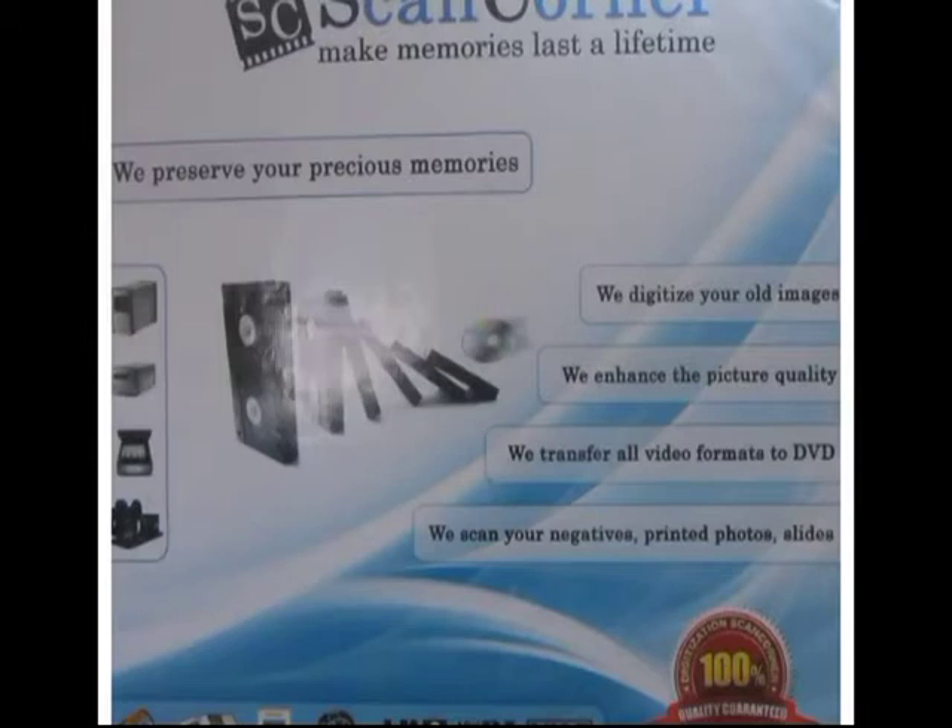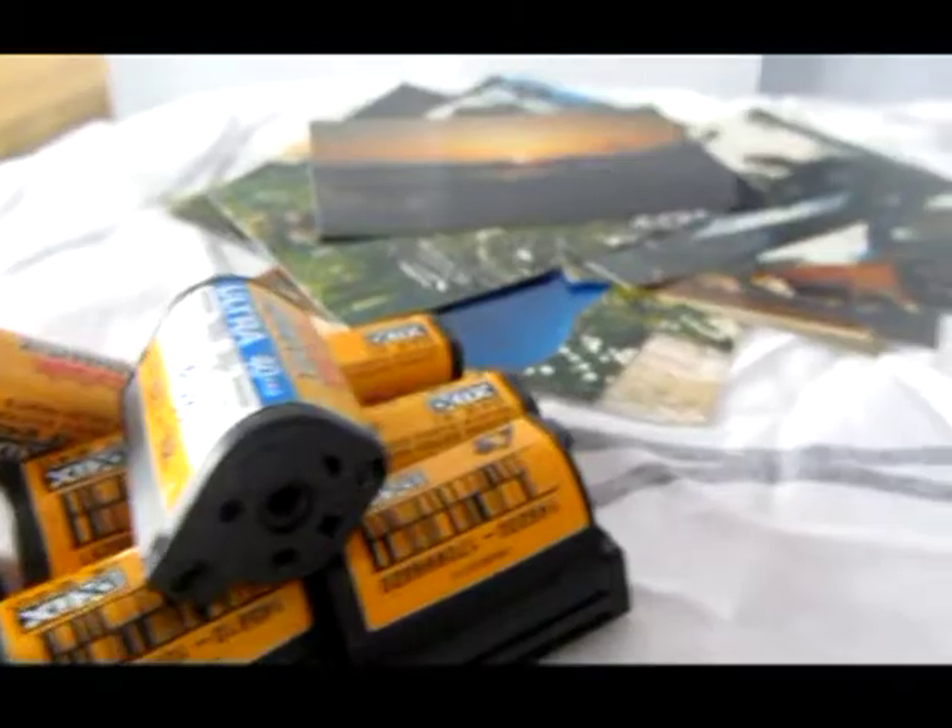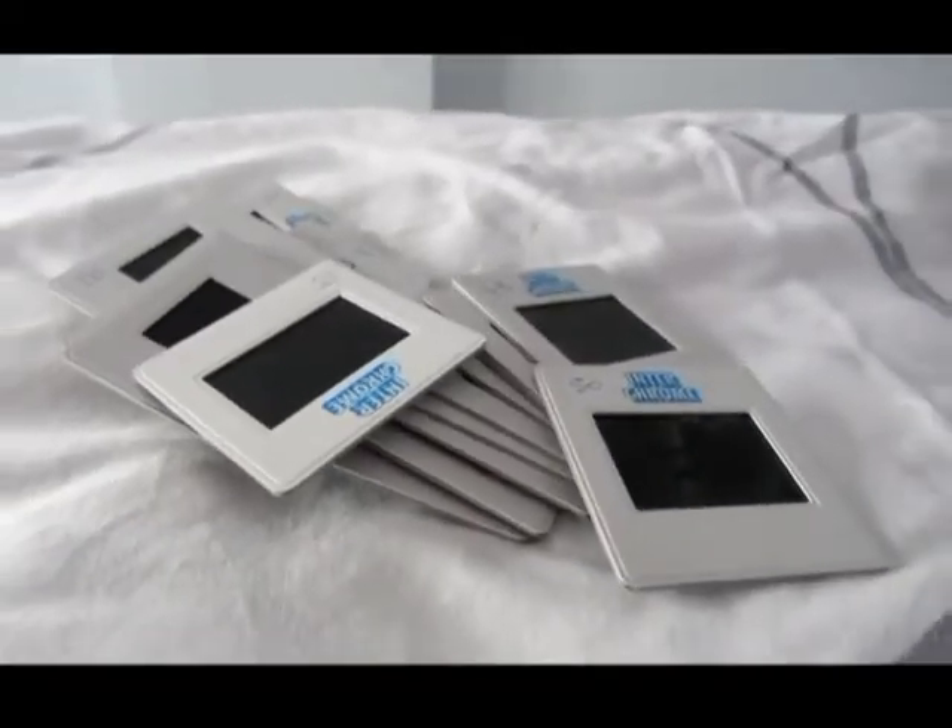Welcome to ScanCorner, the professional scanning service that digitizes your old photos, slides, negatives, audios and videos. In this video, ScanCorner's process of scanning the photos will be shown.